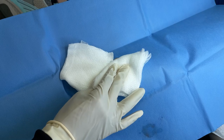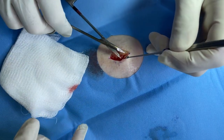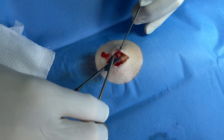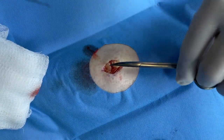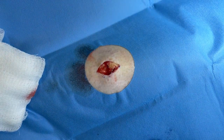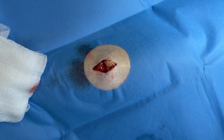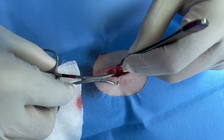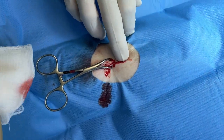The next step is to undermine — we take this and go underneath the tissue to try to loosen it up in the surrounding area. The reason we do this is so the tissue will slide together nicely. She doesn't have a lot of bleeding so we really don't have to cauterize much. I take this and bring it together with a towel clamp, which brings it together nicely.